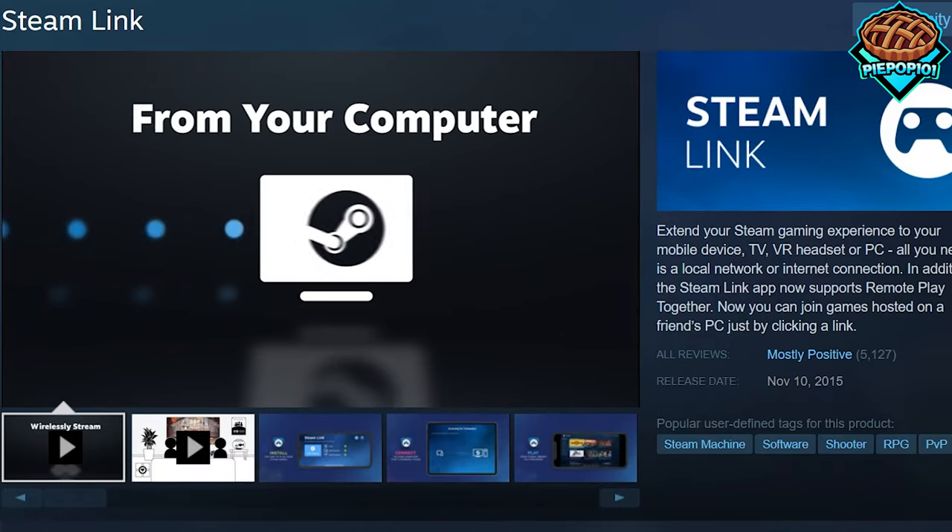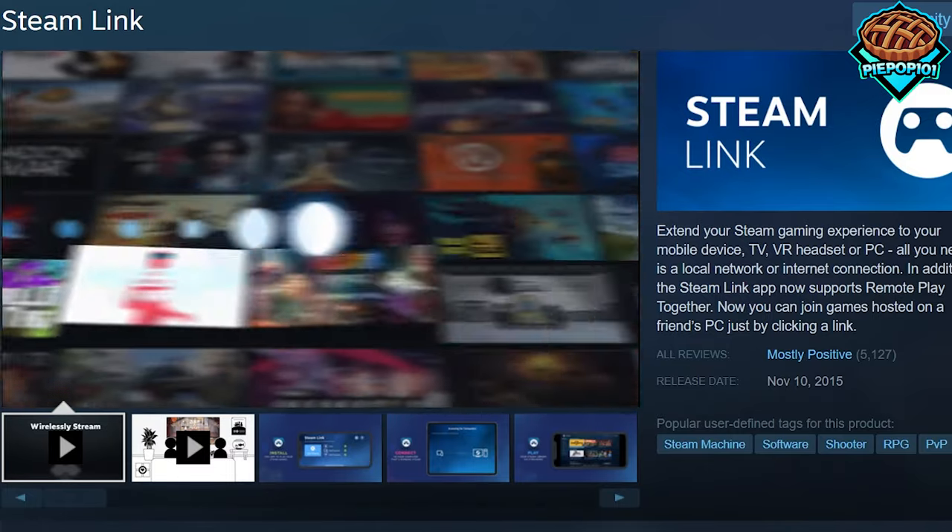Valve just released the Steam Link and today I'm going to be showing you exactly how to set it up. So let's get started.